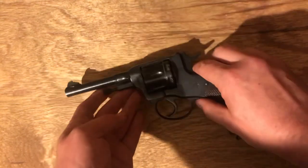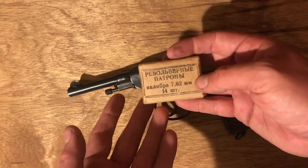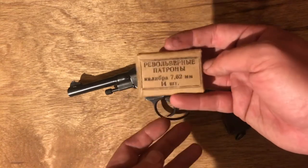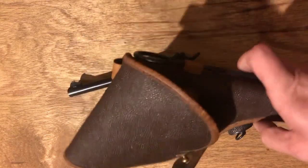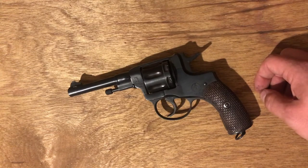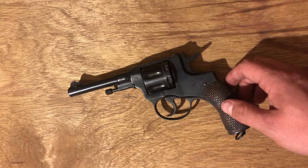Just for a closer look, you can see the cylinder syncing up forward when cocked. We've got original Soviet or Russian marked ammo boxes here — I can't read the markings to confirm Soviet specifically — along with original holsters and a cleaning rod. Just a lot of goodness here. Let's go ahead and take a look at loading and firing this.